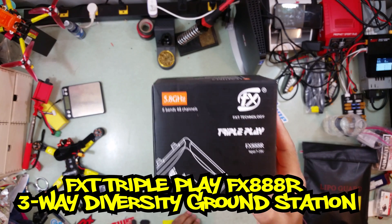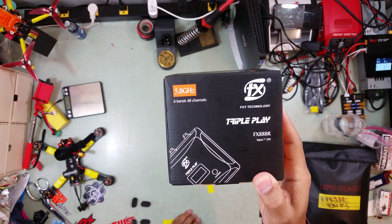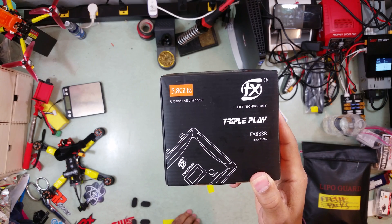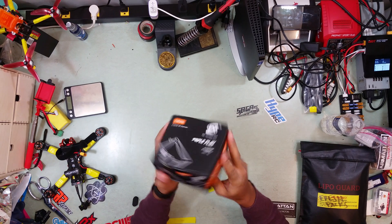Now this is a ground station unit. It's 5.8 gigahertz, got six bands, 48 channels, and supposedly it's got three-way diversity.